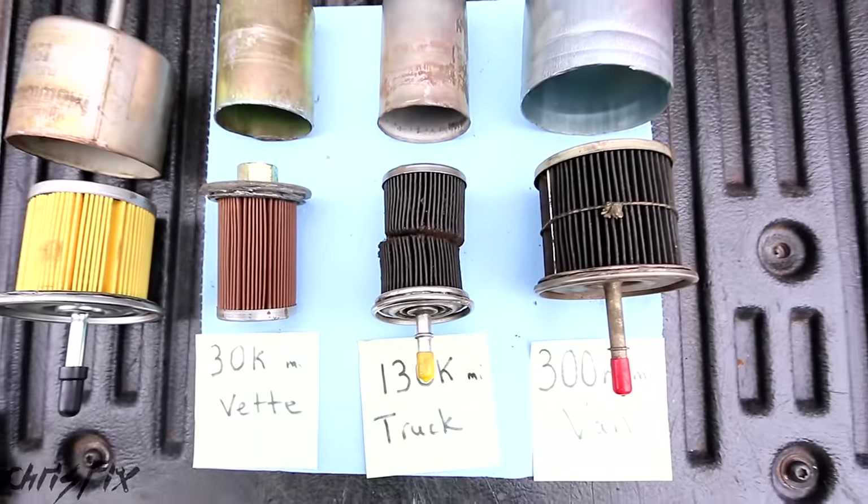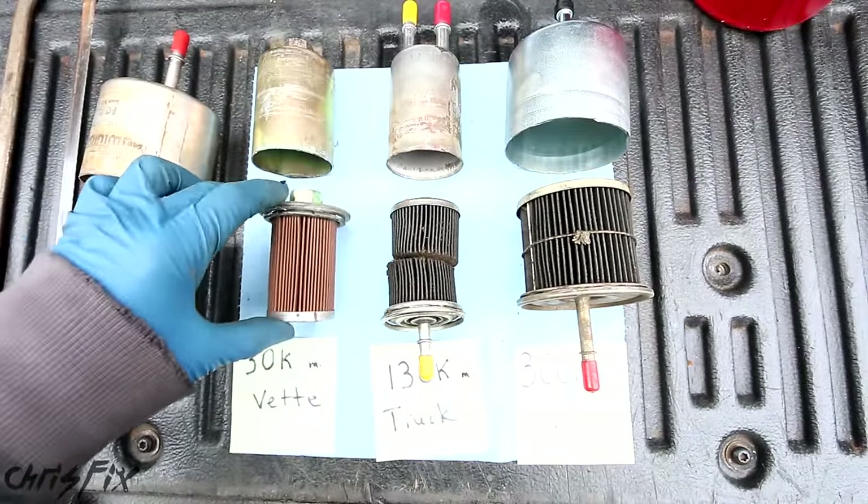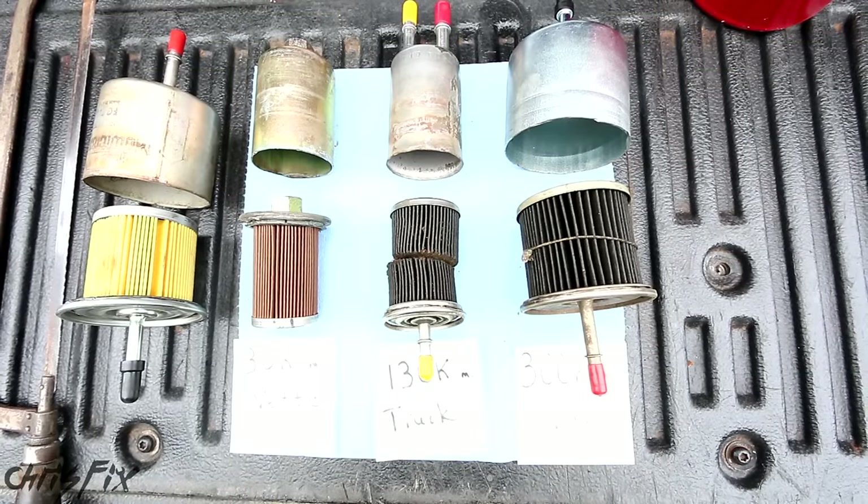Hopefully you learned something new and enjoyed the video. Fuel filters are something that people don't normally check out — not many people are going to cut open a fuel filter that could explode in your face. So hopefully this video was helpful. If it was, remember to give it a thumbs up, and if you're not subscribed, definitely consider subscribing. I do cool stuff like this all the time and you wouldn't want to miss out.